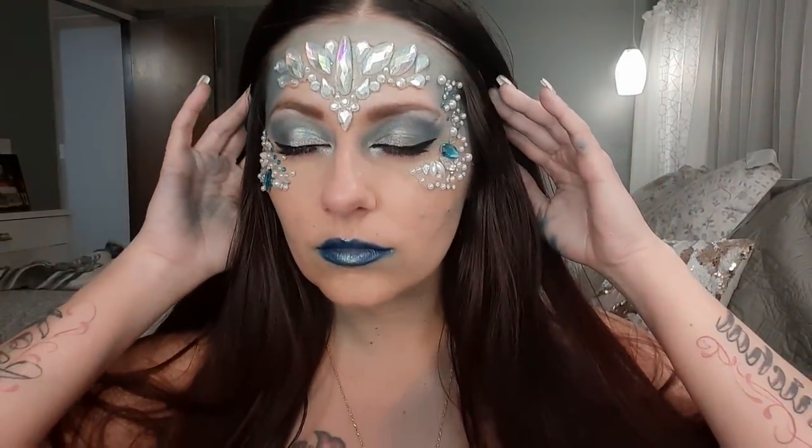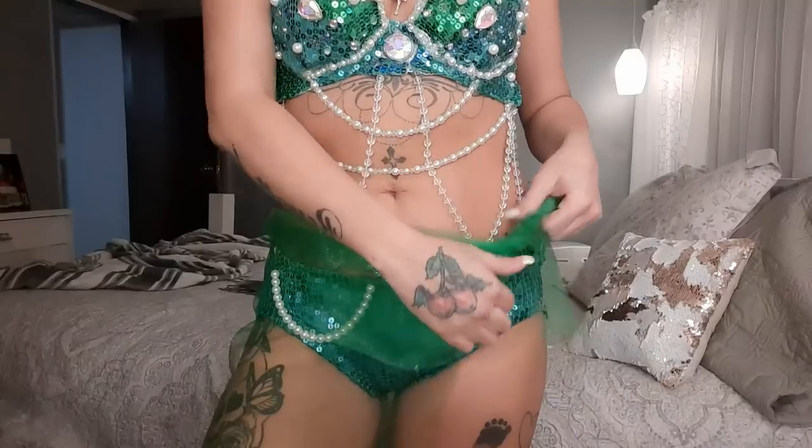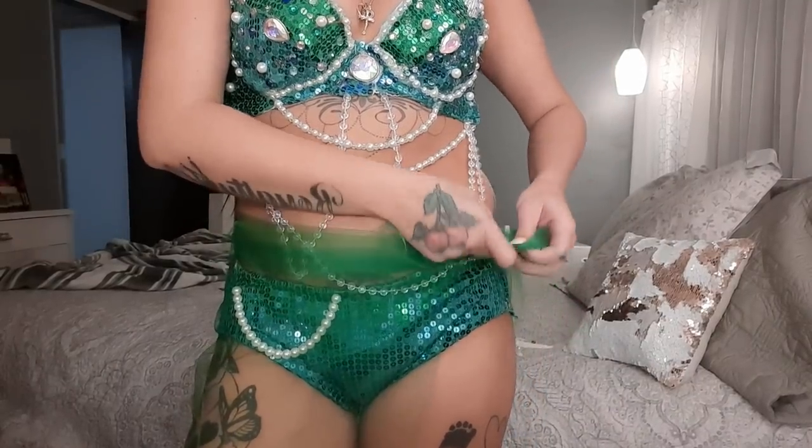Now that all the jewels are in place, I'm removing the two clips. For this video my hair is just going to be straight, but the day I go to the party I'm actually going to use my crimper and crimp my hair really big so it looks like I have mermaid waves. And here is the finished look — now let me show you guys everything together, putting the little skirt around my waist.